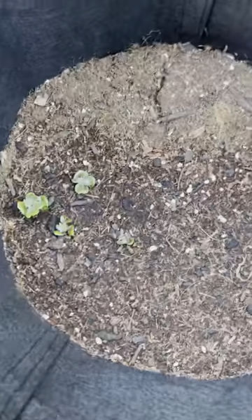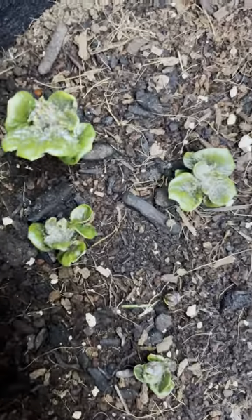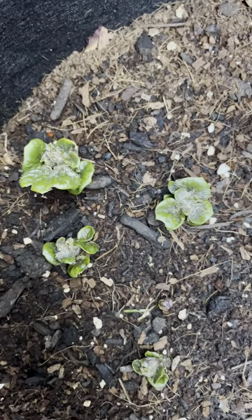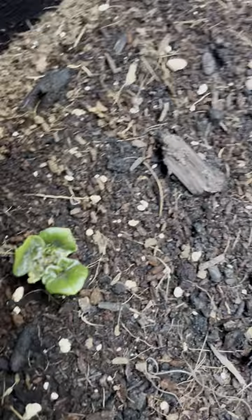And then our potatoes — they're in grow bags. Look, you can see my potatoes poking through. These are russet potatoes, poking through the top. There they are — those are potatoes! I'm so excited.